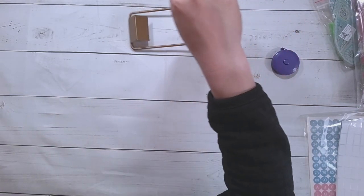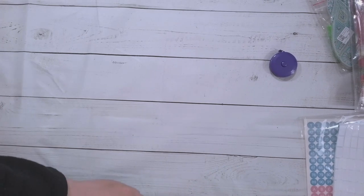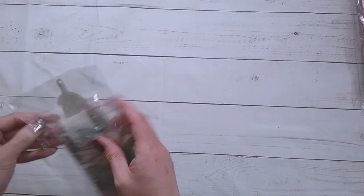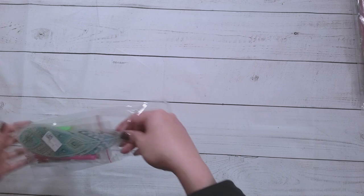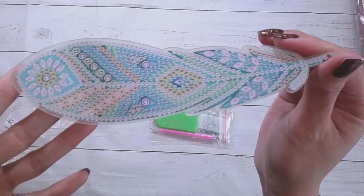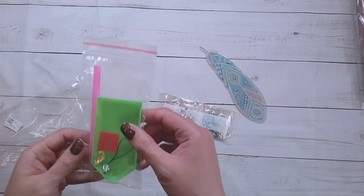I had no idea what this was, so I had to try it out so you guys could figure out and know what it is. Alright, let's move to the next thing. This is a bookmark — a feather, just one feather. It does seem like it's a more flexible plastic here, so here is this feather. There are a whole bunch of different colors of the feather, and this is $3.59.